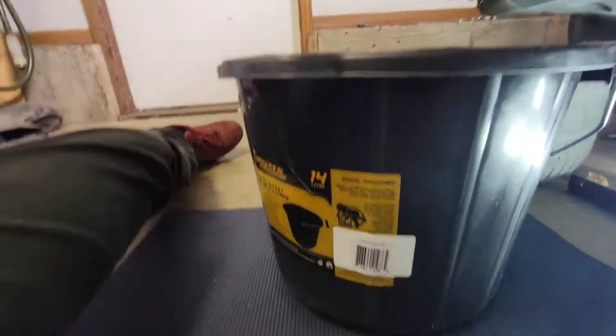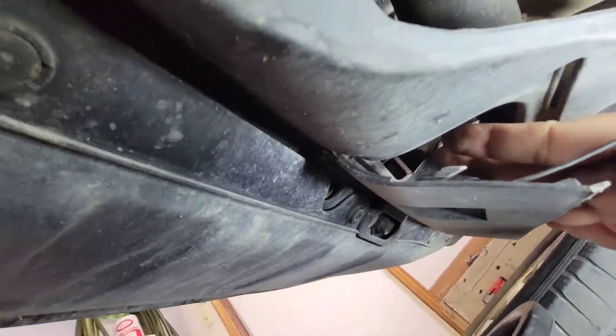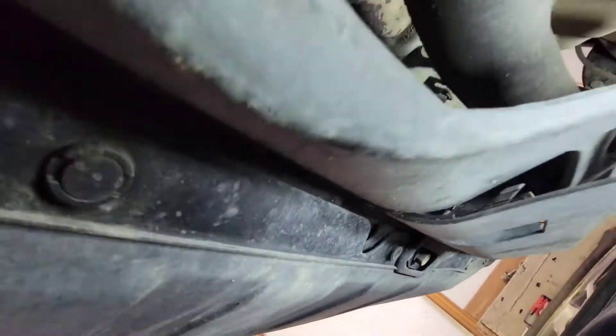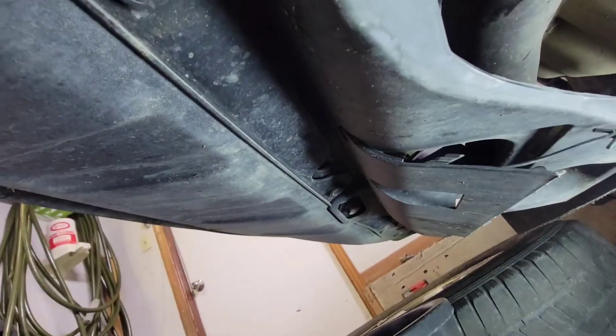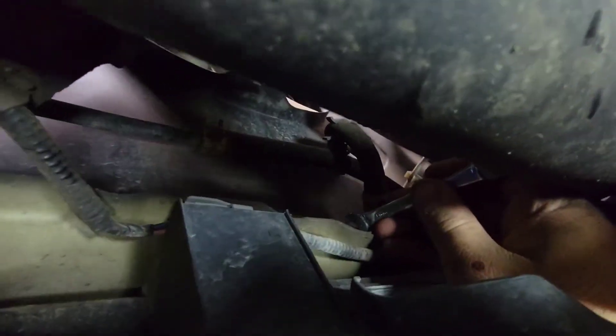Alright, we're gonna drain the coolant. There's a drain bucket down here — there's a little door you pop open, then reach your hand in and there's a drain plug right there. The coolant will drain out through that hole. I'll use this 8mm open wrench, jab it in there, and spin it to open the drain.